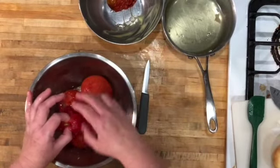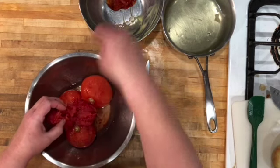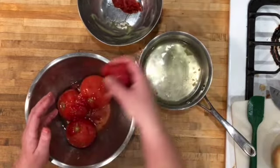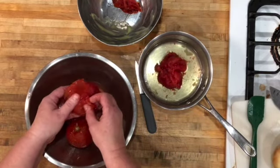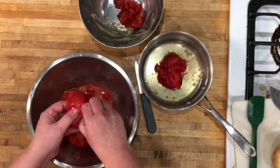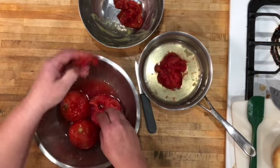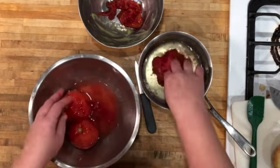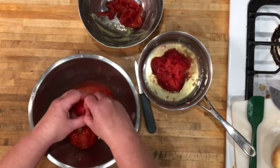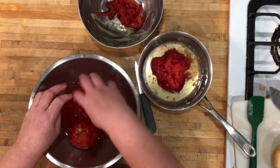Now just take the skin and peel it right off — look at that, no effort at all! Pinch the core out, or cut it out with a knife or scissors, but honestly just pinching works perfectly. You're left with basically the equivalent of a whole canned tomato. Pop it in the pan and repeat. This is so easy — yes, it does take up freezer space, which is the benefit canning has over this method, but this seriously takes less than five minutes.